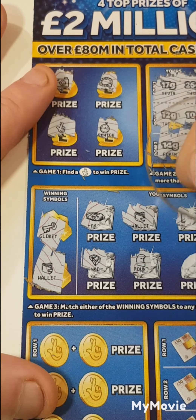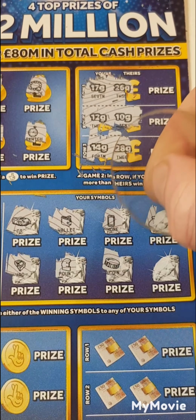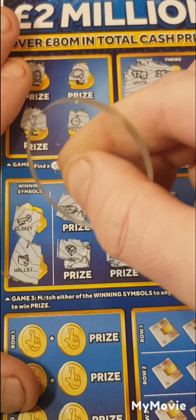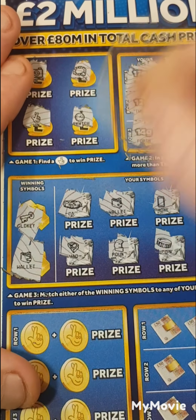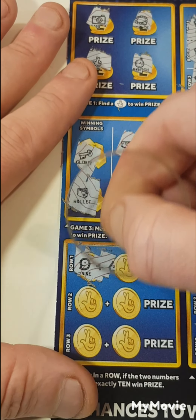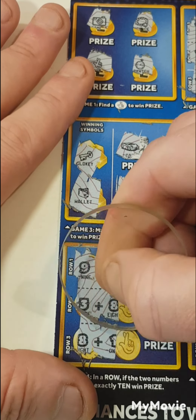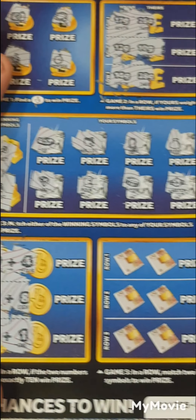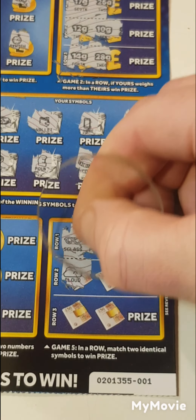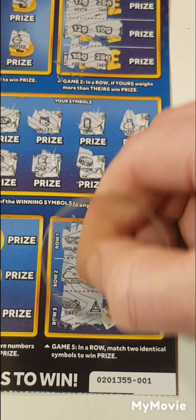Pound sign, phone, coin — move it over slightly — money bag and a watch. So we just got the wallet on that one. Can we add up to ten? Nine and four, three and eight, eight and one. Match two symbols: glasses on a plane, cloud and film, bike and no.